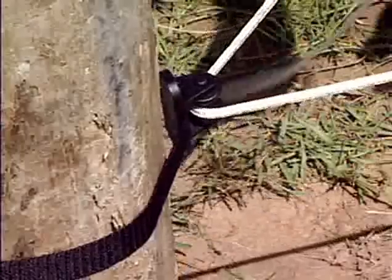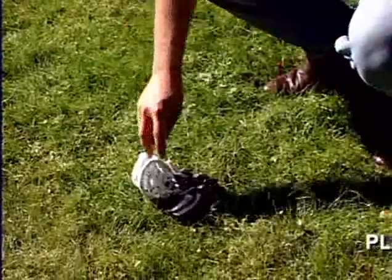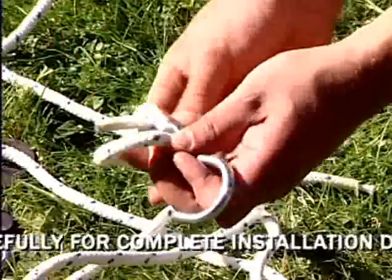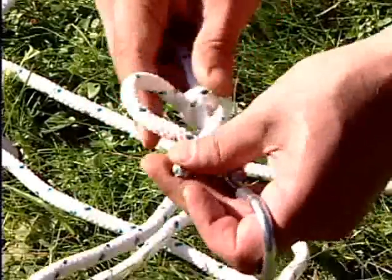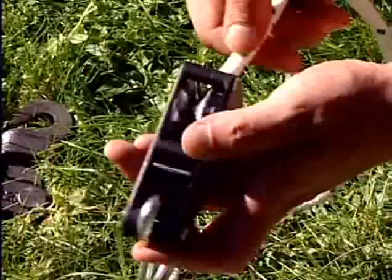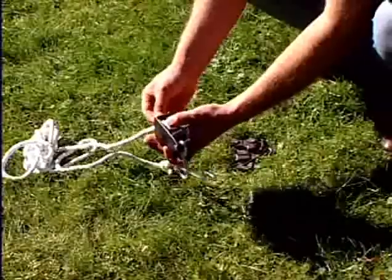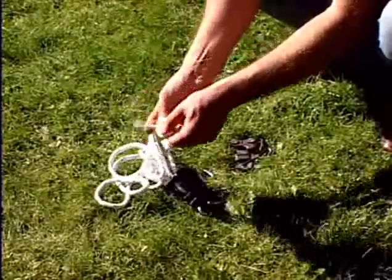At the end post, pull out as much slack as you can by hand. To tighten the fence further, you'll need to use the ElectroBraid tensioning kit. Tie the S-hook to one end of the ratchet rope. Insert the other end of the ratchet rope into the ratchet. Insert the rope opposite to the release switch around the ratchet wheel and back out in the opposite direction. Tie a knot to prevent the rope from slipping back through the ratchet, and you're done.